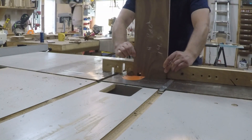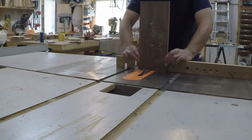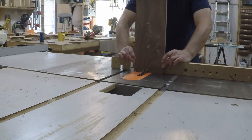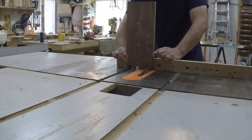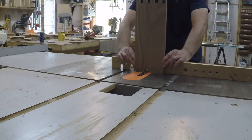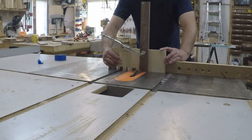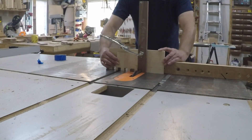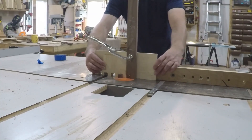Then I just took my time cutting all the joints. If you push too fast, the force of the blade can push the work piece up off the table, resulting in a sloppy joint. The thin top pieces felt a little sketchy cutting them by themselves, so I added a scrap piece of plywood to give me something a little taller and more substantial to clamp these little pieces to.